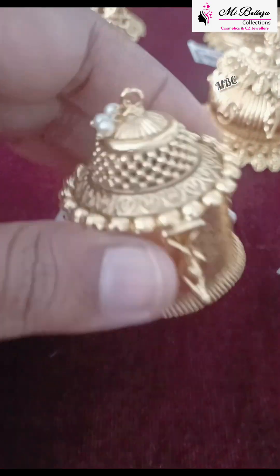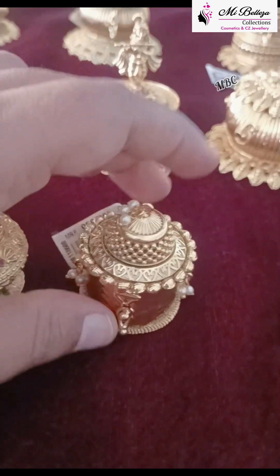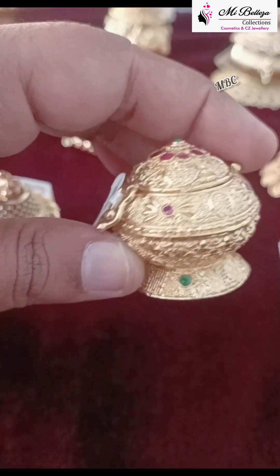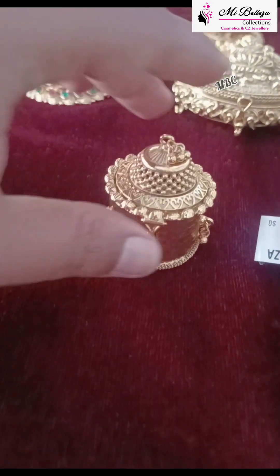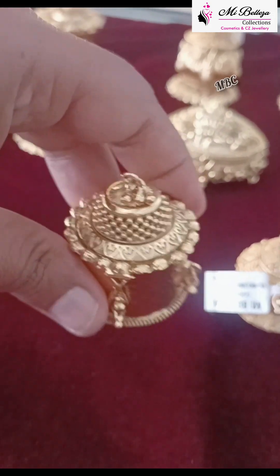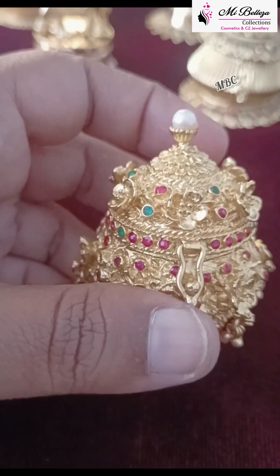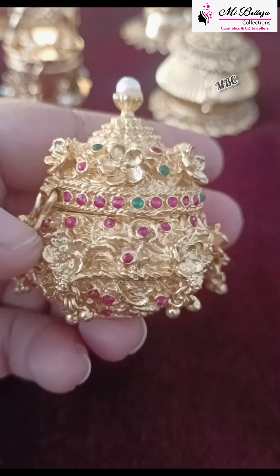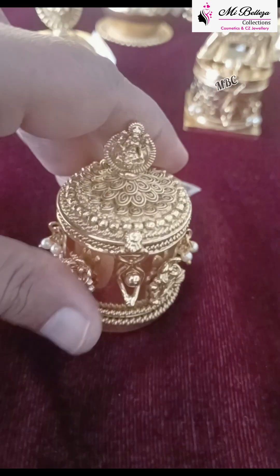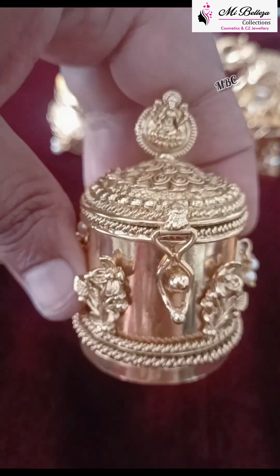They are very beautiful. The design is not the same — the other one is the same. Here is a small video. This is a gold model. This is a flower design — this is a gold model.